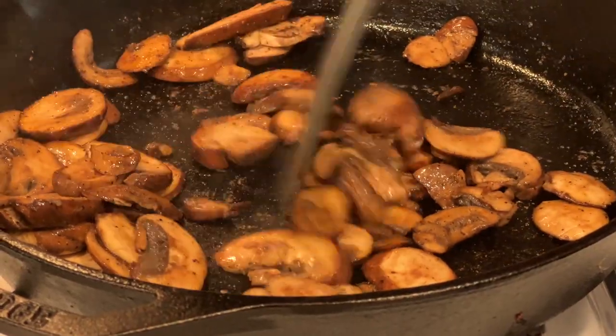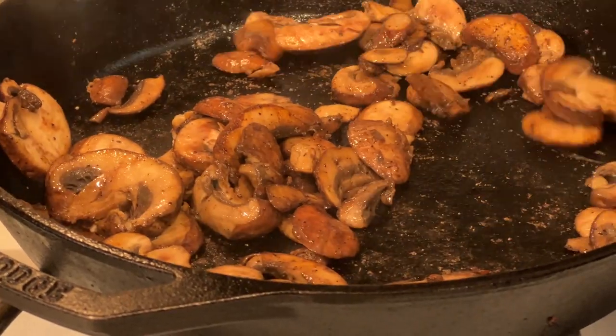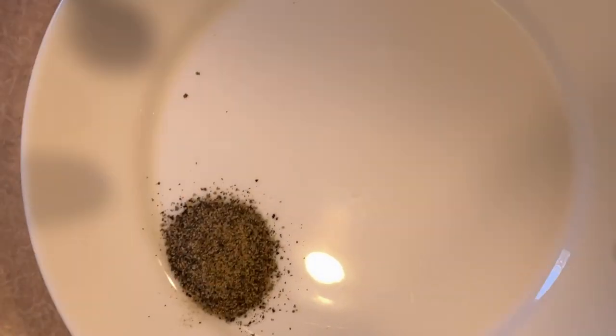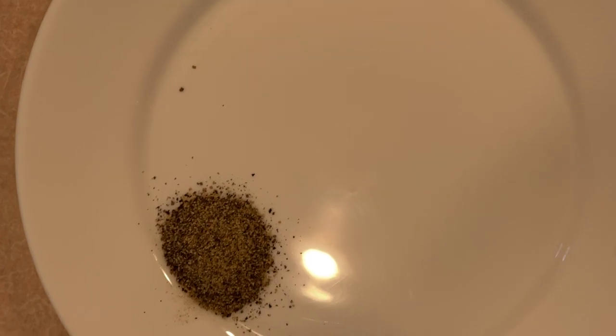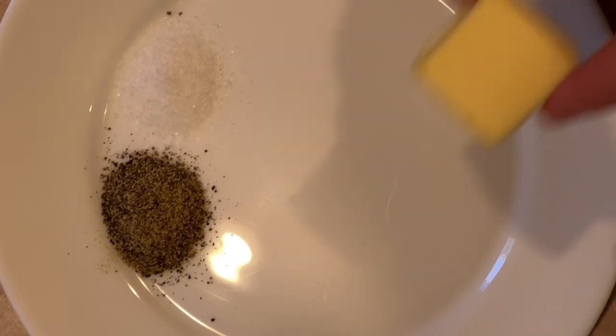Next we need 16 ounces of sliced mushrooms, half a teaspoon of dried mustard, half a teaspoon of smoked paprika, half a teaspoon of salt, half a teaspoon of ground black pepper, two tablespoons of butter, and about half a loaf of a hearty bread.